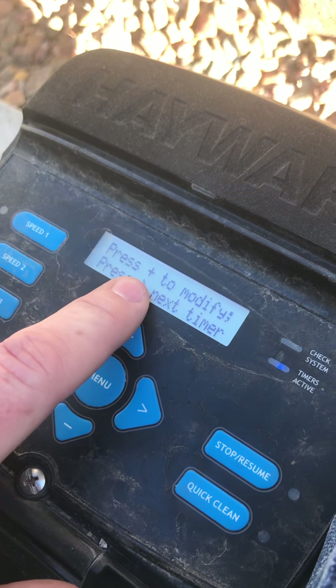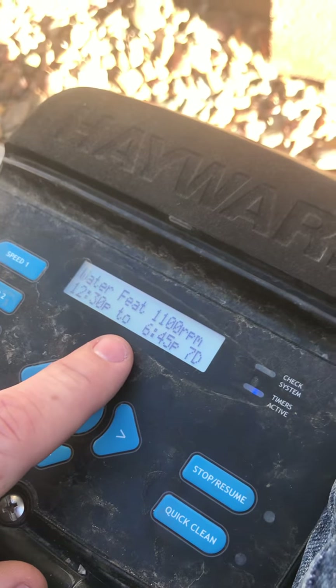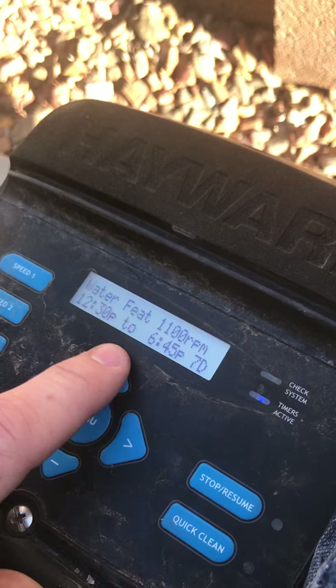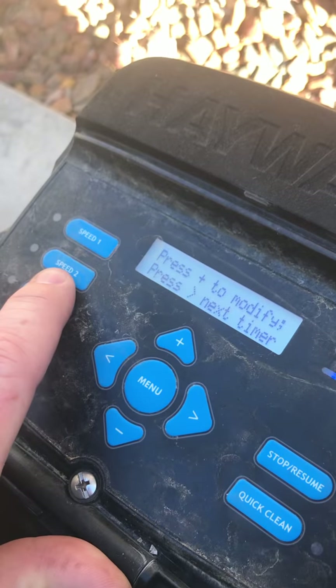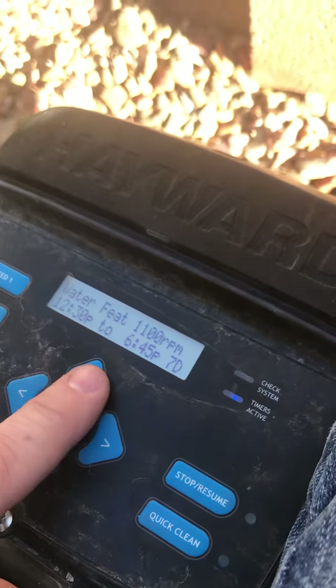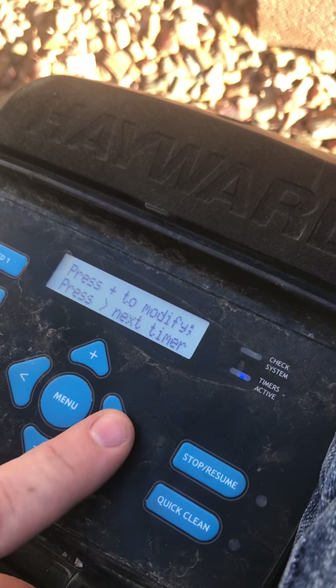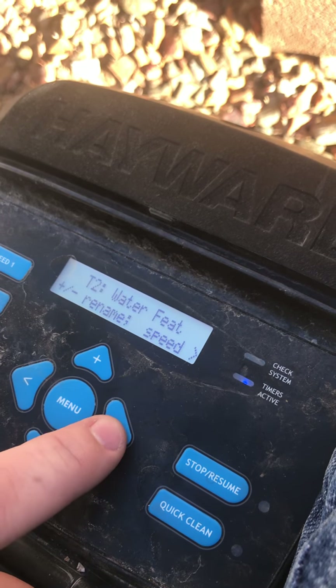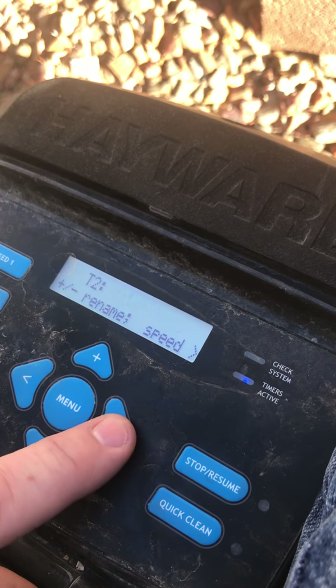Now this is saying water feature. Well this pool does have a water feature. So speed number two would be the water feature and it's at 1100 — that is not good enough. So we're gonna go ahead and hit plus to modify. Let's say it is the water feature, we're gonna leave it where it's at.